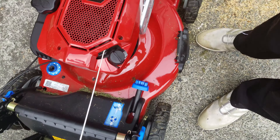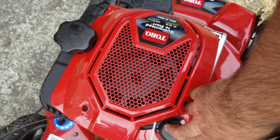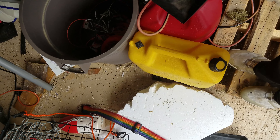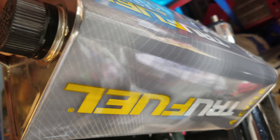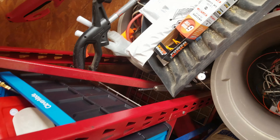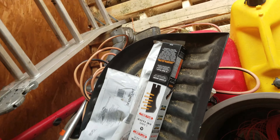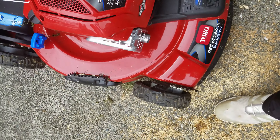It's got gas — I put TrueFuel in it — and an oil check port. I use TrueFuel in all my engines. TrueFuel is basically not petroleum-based; it's alcohol-light based. I also have the shredding blade which fits the mower.